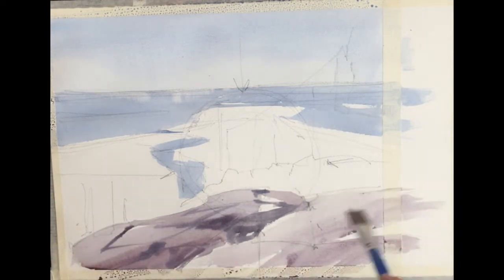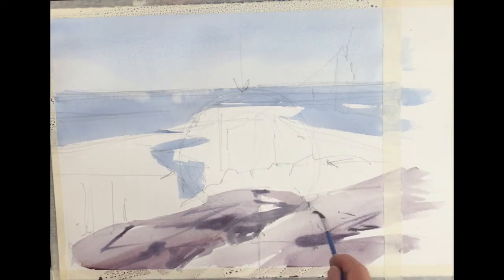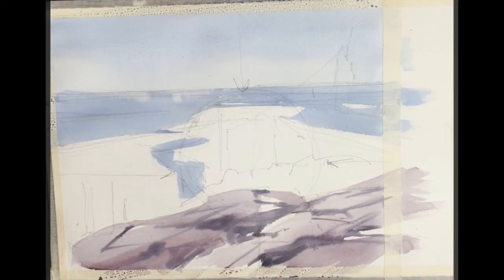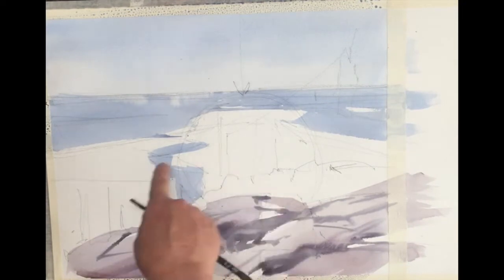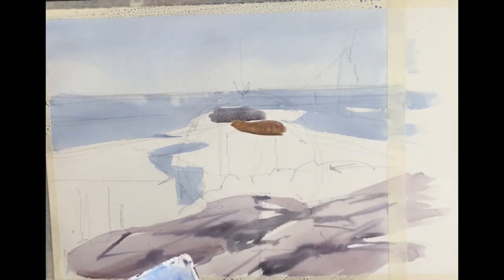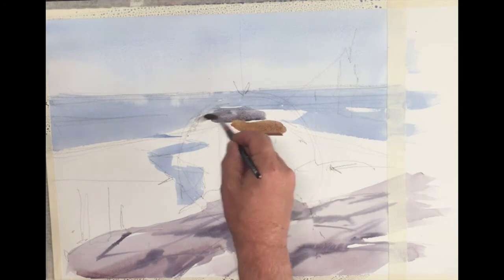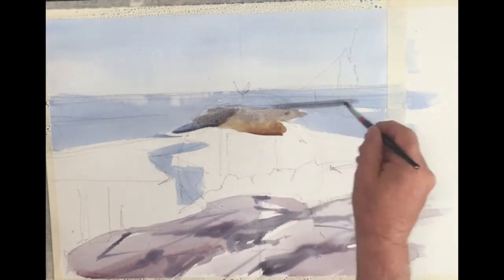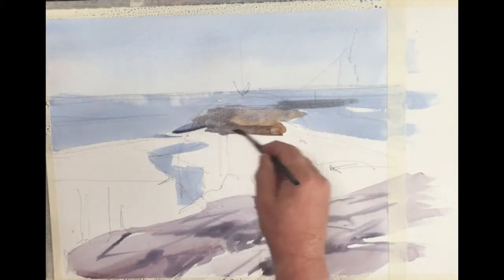I've gone into the rocks now with a warm gray. This warm gray is made with leftovers and a little bit of cad red that we'll be using throughout the painting. Basically, this painting is made up of cobalt blue, cad red, neutral tint, and some cadmium yellow or yellow ochre. As I'm applying the rocks, I'm leaving some white spaces and applying a darker tone that hints at some of the edges of the rocks. This is done while it's wet so that I have soft edges — later on it'll be strengthened.